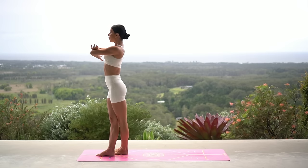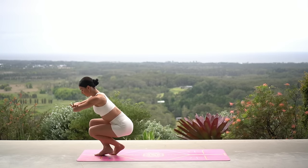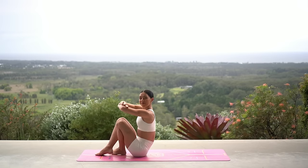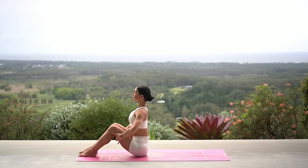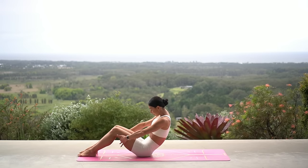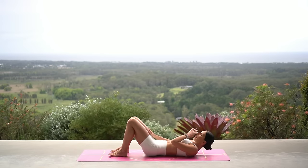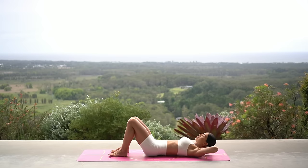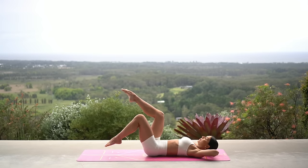Cross your arms in front of your chest, bend your knees, and carefully lower yourself down to seated. With your knees bent, hold on to the back of your thighs, take a nice inhale, and exhale roll yourself down onto your back. Let's take our hands behind our head with our elbows wide and lift our legs to a tabletop position.